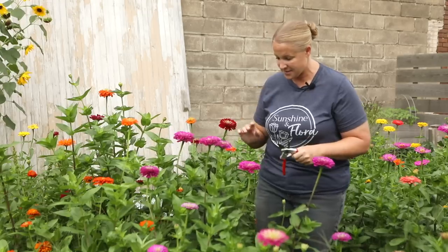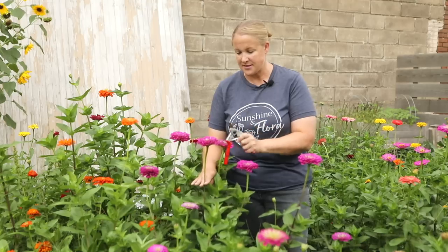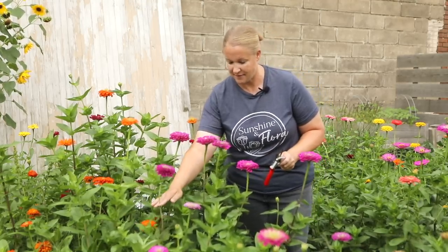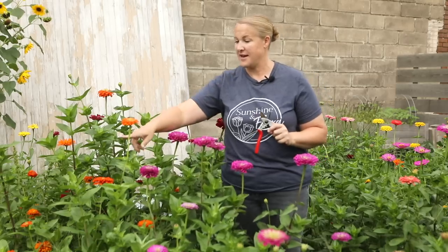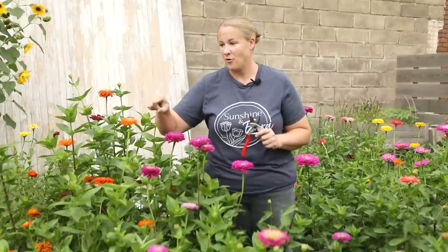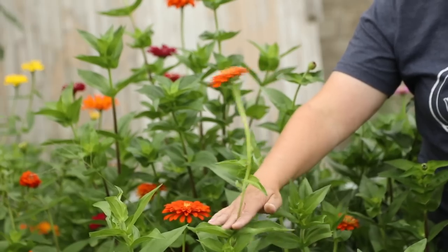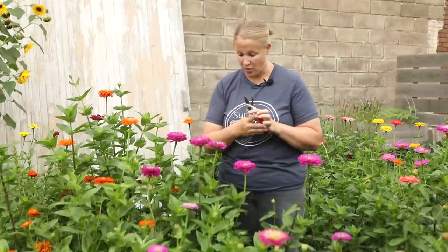I like to do the wiggle test. I'm going to wiggle the stem and see how that bloom does not move — all of these are staying very straight up and down when I wiggle them, so these are all going to get harvested. This orange one still has petals left to open, and by doing the wiggle test I can tell it's not ready — see how the top just wobbles back and forth? If I picked this it would droop right over and not survive the bouquet. You want stems nice and sturdy before harvesting.